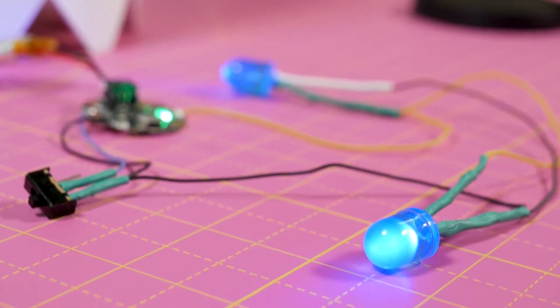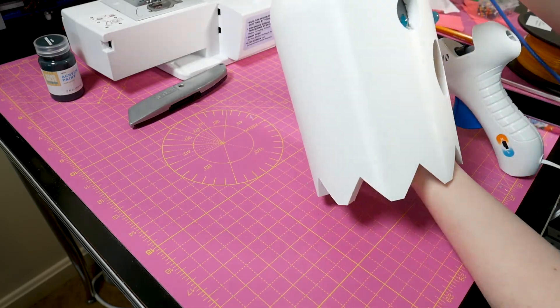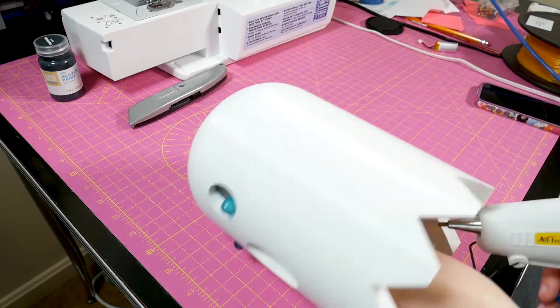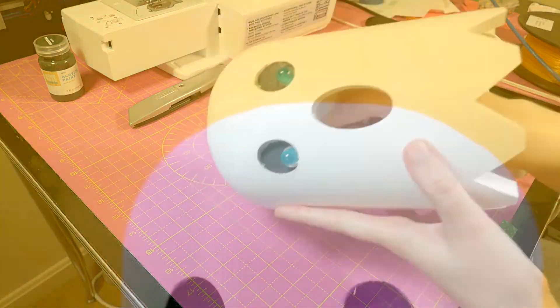Then as far as finishing up, it was electronics time. The electronics are just hot glued in here, and everything's just kind of this freeform wiry thing. Just some blob of hot glue in the eyes, stick the LEDs in, then a blob of hot glue for the Gemma, blob of hot glue for the switch, put inside the Ghost, and call it a day.